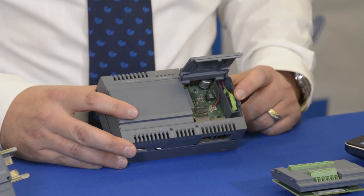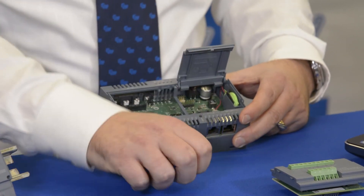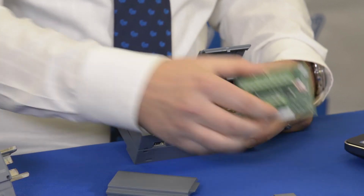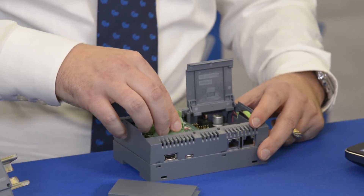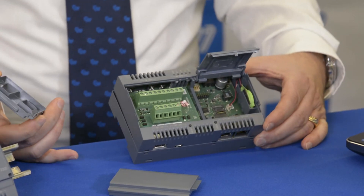Internally there is a battery which backs up the real-time clock of the unit, and it has expandability to accept an Arduino shield. Siemens does have an Arduino R3 compatible shield that you can plug into the front of this.